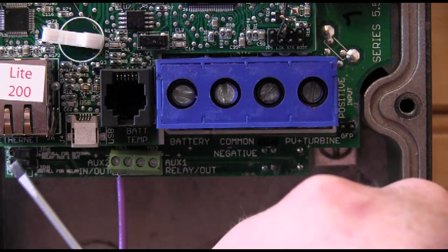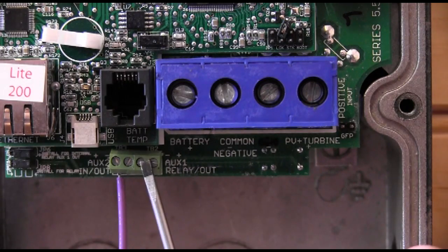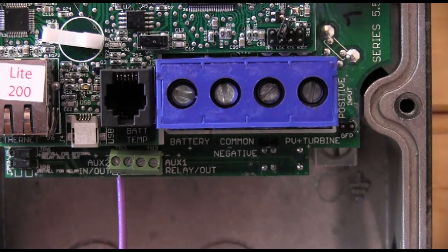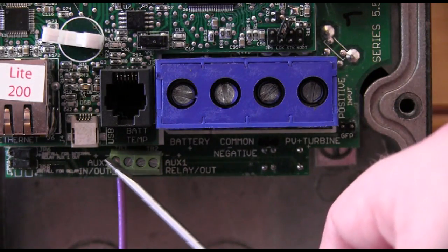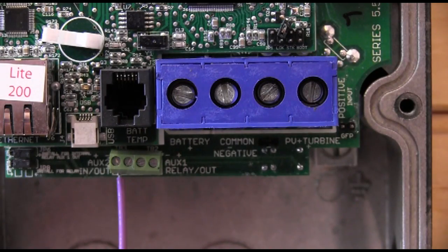Something else to point out on the Classic: these two jumpers have no bearing on Auxiliary 2 — they are for Auxiliary 1 only, to switch it between 12 volts or a relay contact. To recap: on the Classic, wire into the very first screw on the left; on the Kid, wire into the top push pin on the auxiliary contact, which is well marked on the circuit board. For programming, please see our other videos labeled 'Programming my Classic to use the Whiz Bang Junior' or 'Programming my Kid to use the Whiz Bang Junior.' Thank you for watching.